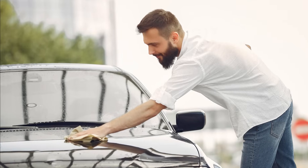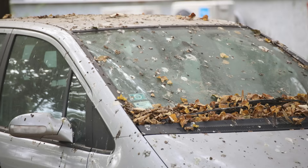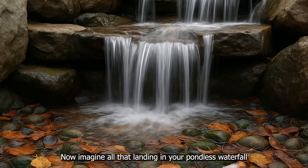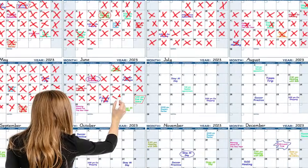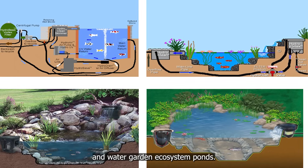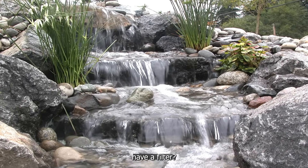Picture this. Wash and wax your car, then leave it outside for a few days. What happens? Dust, pollen, leaves, maybe a little bird bomb or two. Now imagine all that landing in your pondless waterfall every single day. Filters remove that stuff.